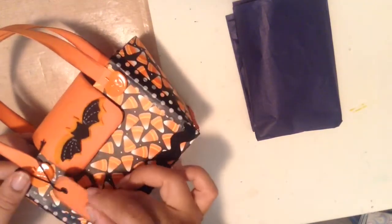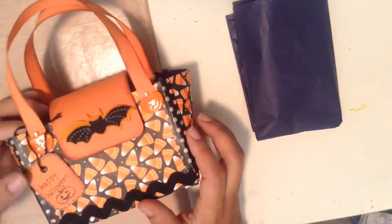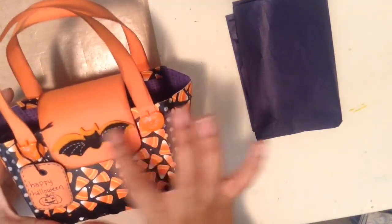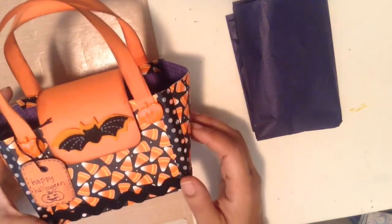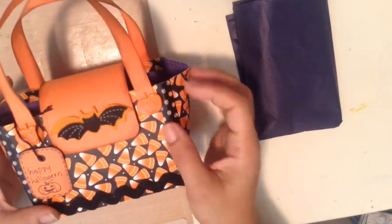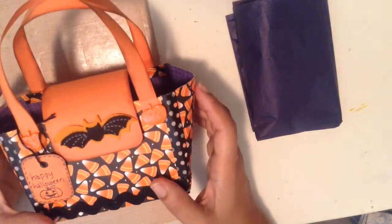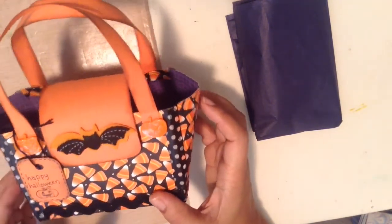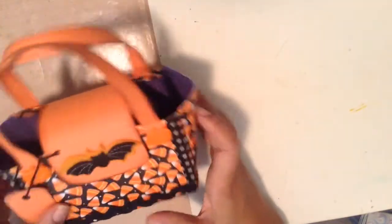It says 'Happy Halloween' and on the other side there's just a little distressed ink and a little faux stitching. This bat is from the Dollar Tree and so are these pumpkins that I pulled off the sticks and hot glued to make them look like fasteners for the straps. That's the first purse, and I'm putting a little tissue paper in there so when I put a gift inside I'll have something to wrap it with.